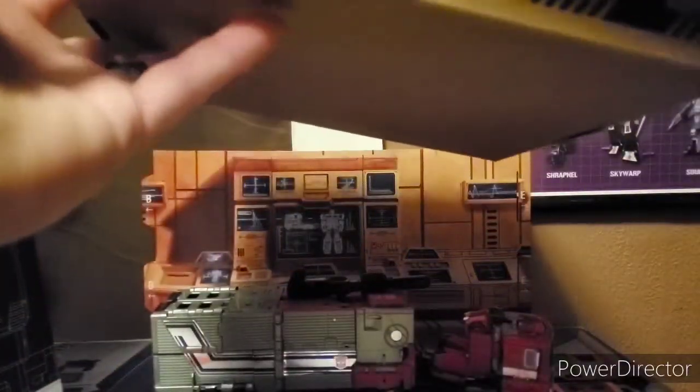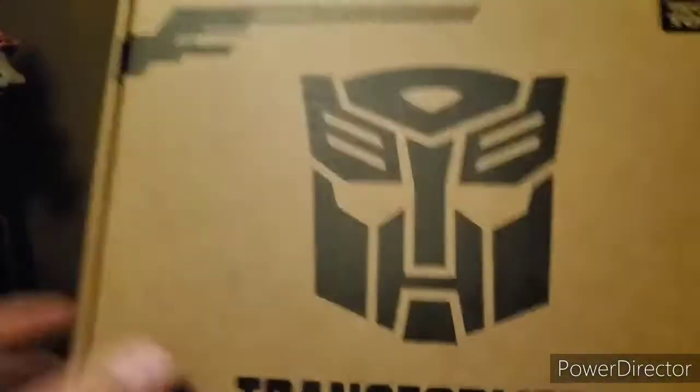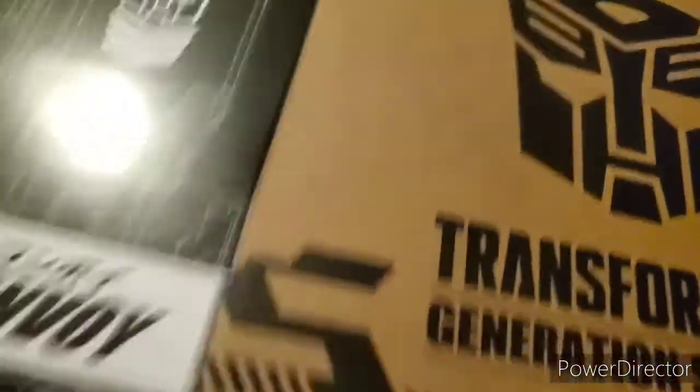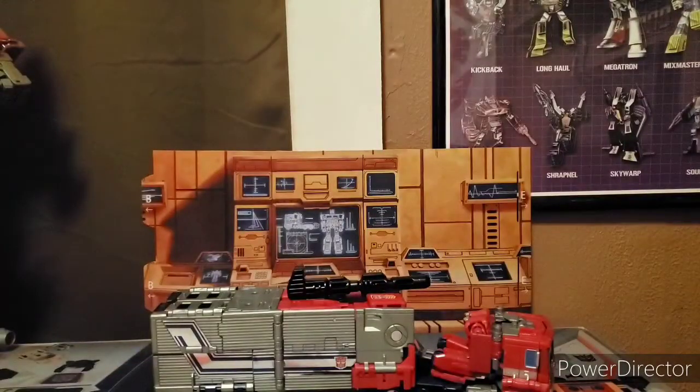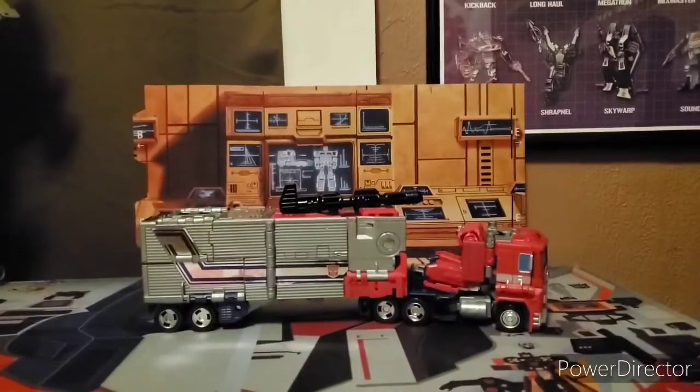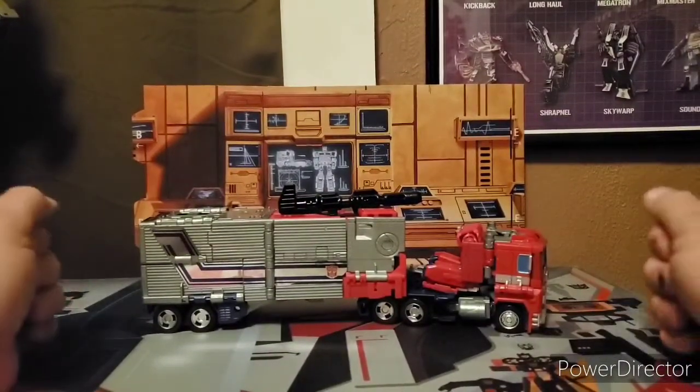Not a fancy box, just slightly different. We'll just go ahead and put that back on there. So let's go ahead and get back with the figure. And here is Star Convoy in his alt mode.